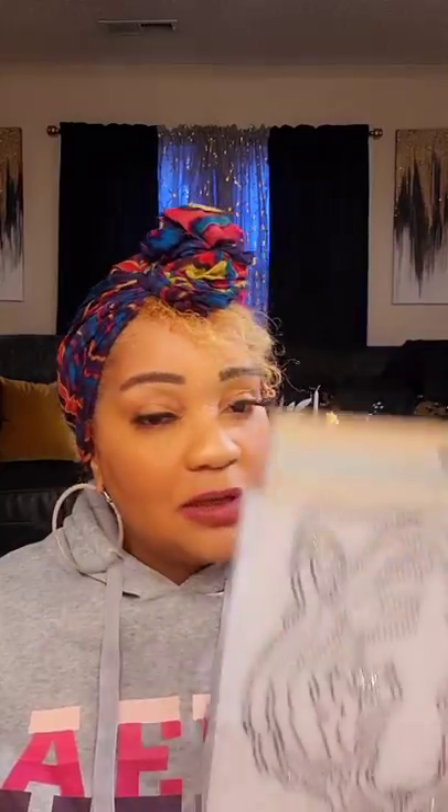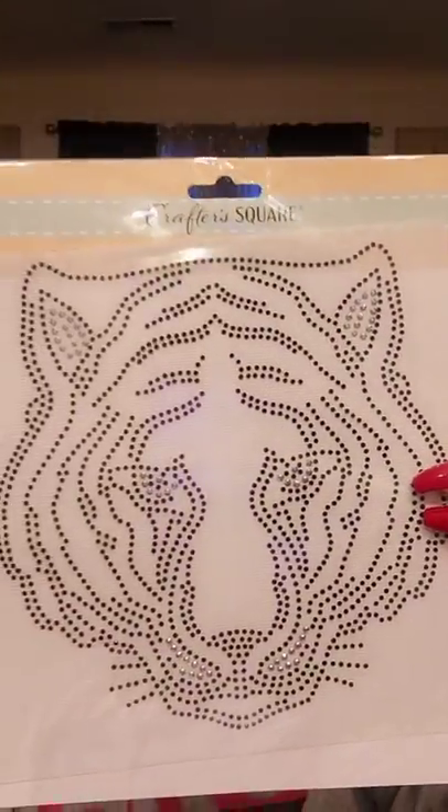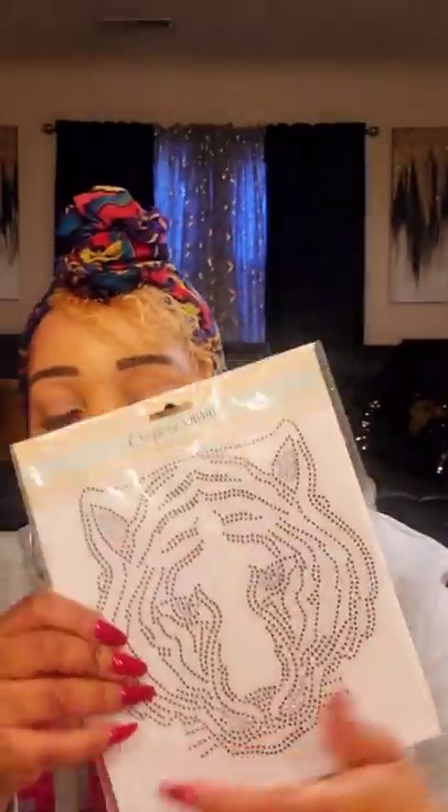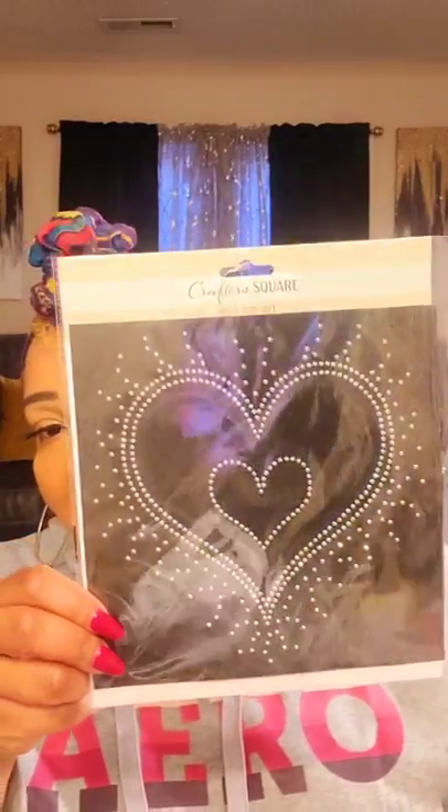Something new are these iron-on transfers. They've had iron-on patches before, but I don't remember them having iron-on bling like this. Look how cool this is — this is the tiger and he has diamond eyes, really really nice. It shows you on the back what it would look like on a shirt. I got two of these. They also had a heart design — they had four different ones total. I got two hearts, so two tigers and two hearts. That would be really nice to put on a jean jacket. I believe that's all the craft items.